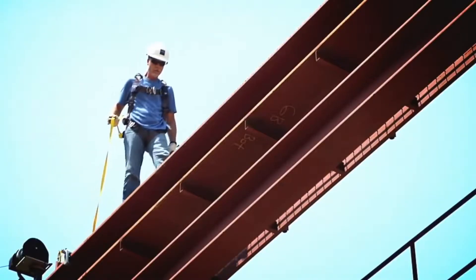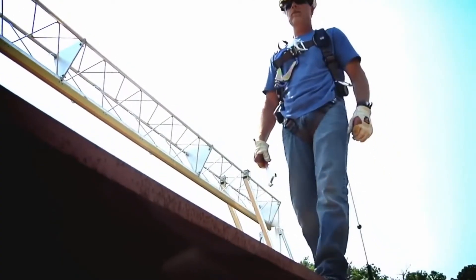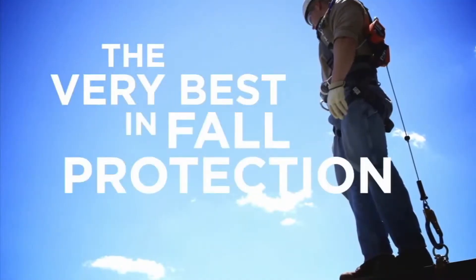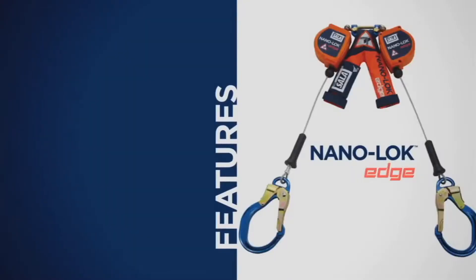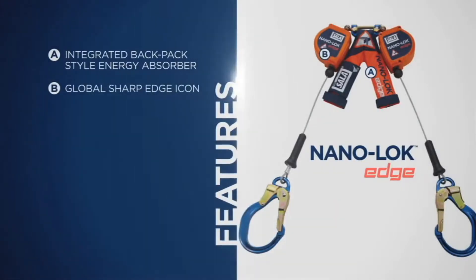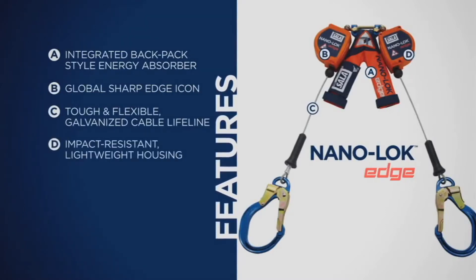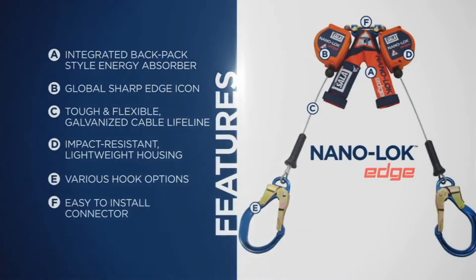You work the edge without fear, and we respect that. But there are clear dangers that your current equipment doesn't cover or may even cause. The NanoLock Edge was built to let you move freely while giving you the very best in fall protection. It features an integrated backpack-style energy absorber, a global sharp edge icon to help clearly identify DBI Sala sharp edge products, a tough and flexible galvanized cable lifeline, impact-resistant lightweight housing, various hook options, and an easy-to-install connector.